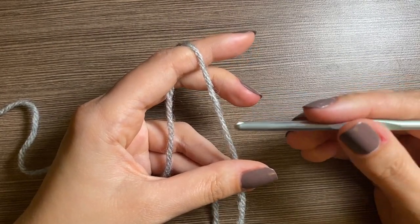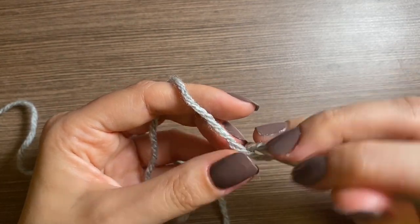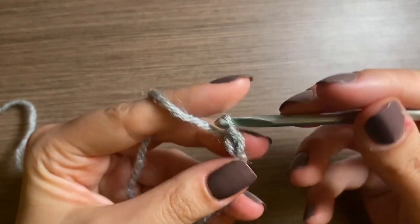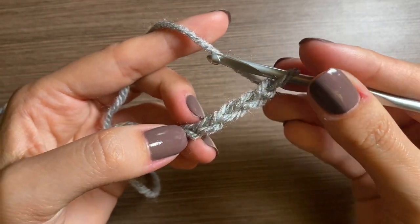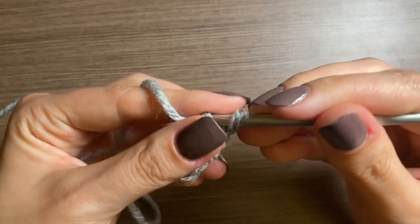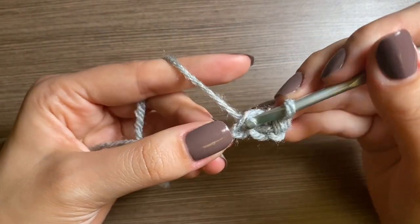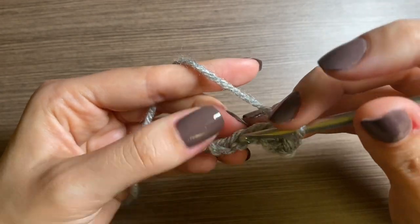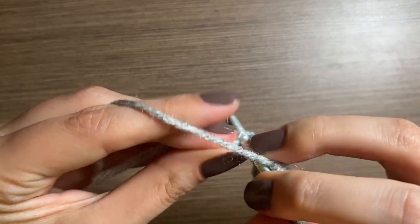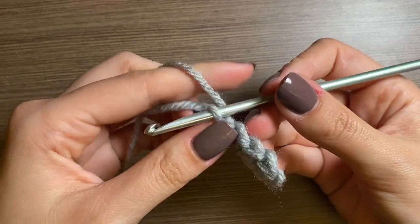For the chainsaw, we're going to start with light gray yarn and we're going to make a chain of five. Then you're going to go into that fourth stitch with a single crochet and go down this entire chain with a single crochet in each stitch, so you should have a total of four single crochets. Then you're going to turn your work.